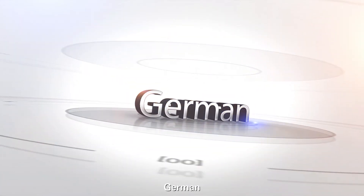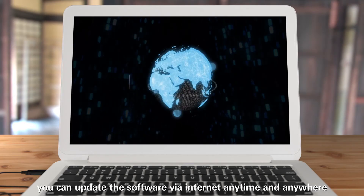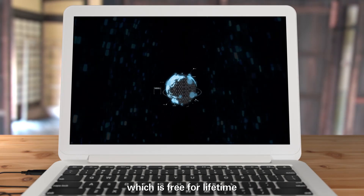CRHD Pro supports multiple languages including English, Spanish, French, German, and Russian. You can update the software via the internet anytime and anywhere, which is free for lifetime.